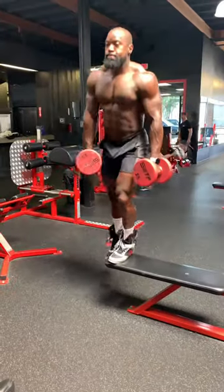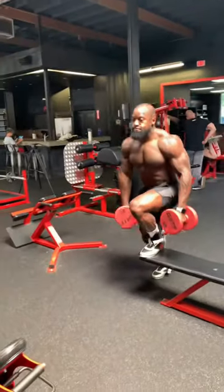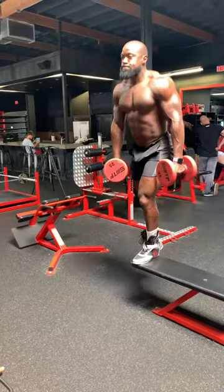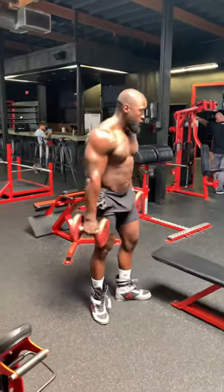Next we're going to do step ups — single leg step ups. What's important is that you keep that tension on the leg that's doing the work. You see I'm going up and coming straight down. I'm not putting my foot on the bench to rest. Give this a try.